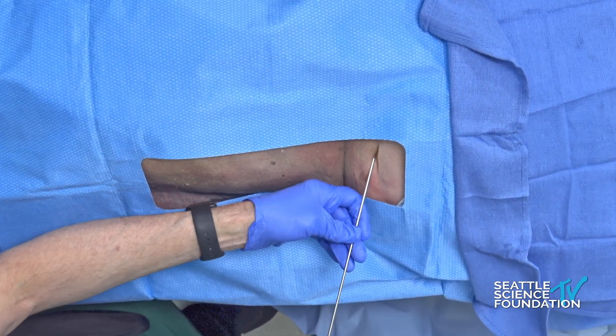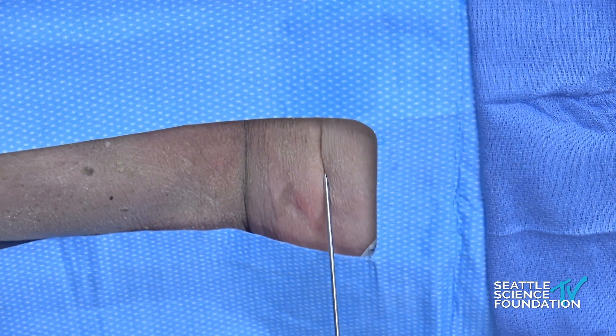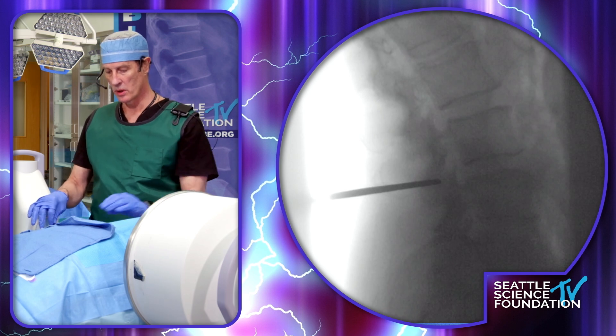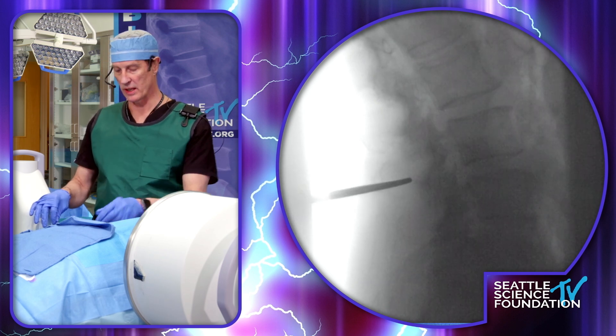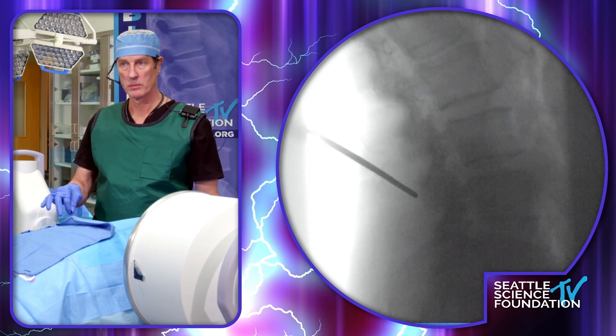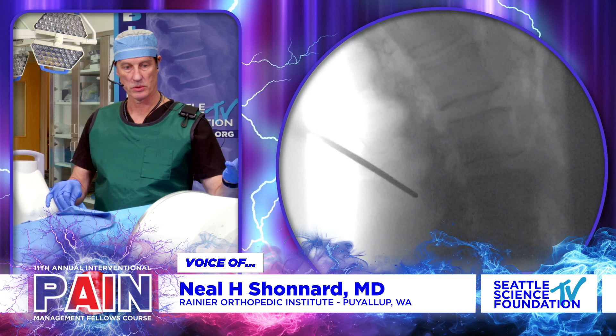We're going to guide this thing all the way down in. You can see that we have a little bit of declination — I want to get up over the top of the hypertrophic facet joint. That's typically what we see. Can you raise the table? There's a little bit too much air, so we don't have good contrast of the bone.